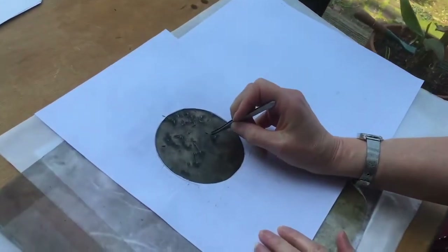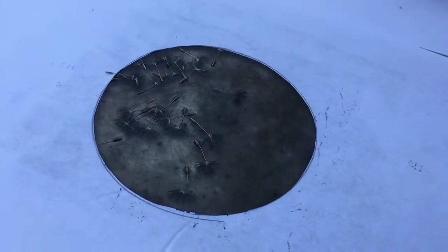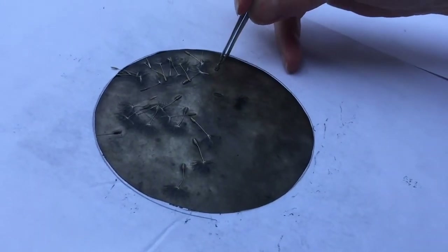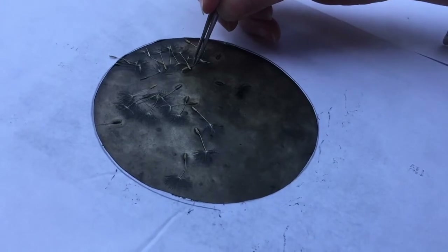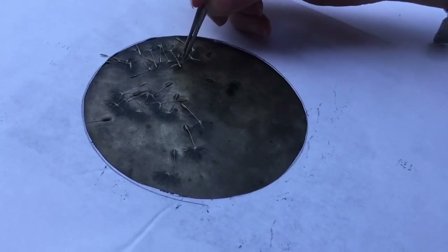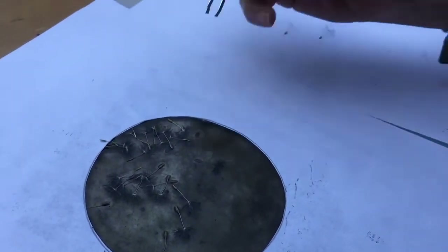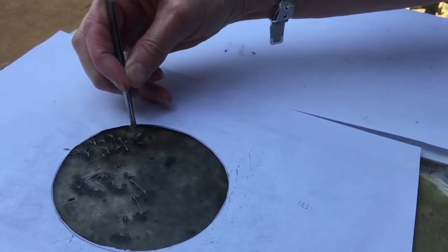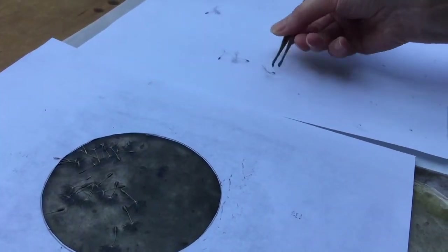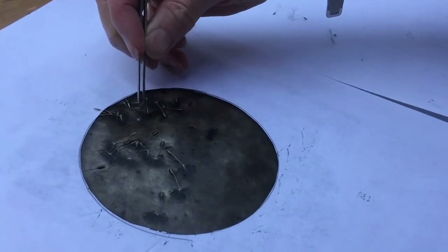I'm going to try to remove the seed heads as gently as I can, and then take a second ghost print. The idea is that the seed heads have protected some areas of ink from the paper, so if I can get them all off, there should be nothing left there. These seed heads still have ink on them as well, so they should produce a fairly good image themselves.